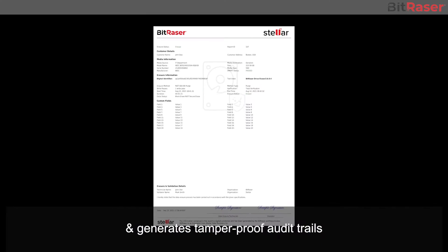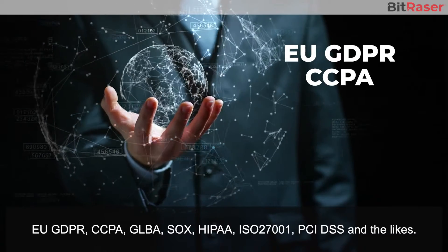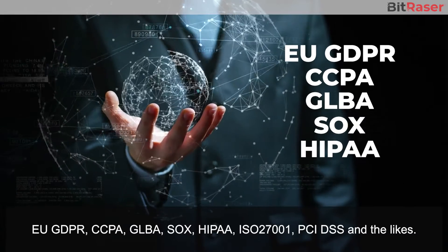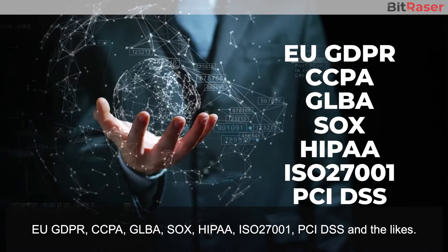The DIY software securely wipes data beyond data recovery from all kinds of storage devices, and generates tamper-proof audit trails that help meet global compliances like EU GDPR, CCPA, GLBA, SOX, HIPAA, ISO 27001, PCI DSS, and the likes.